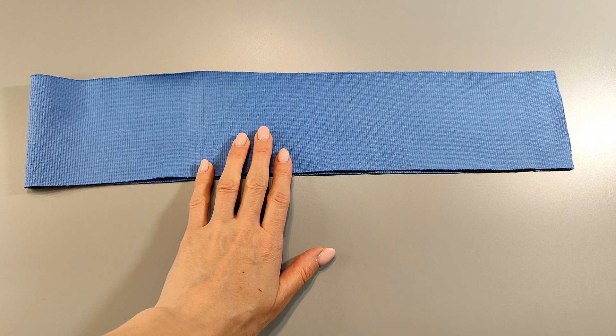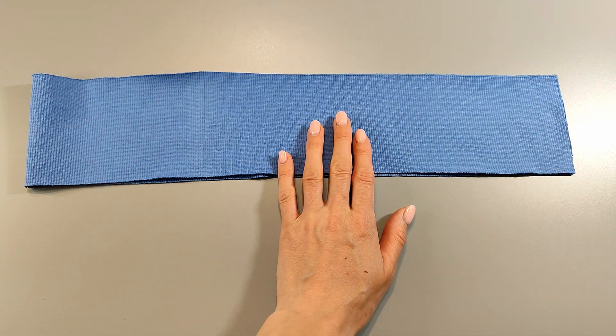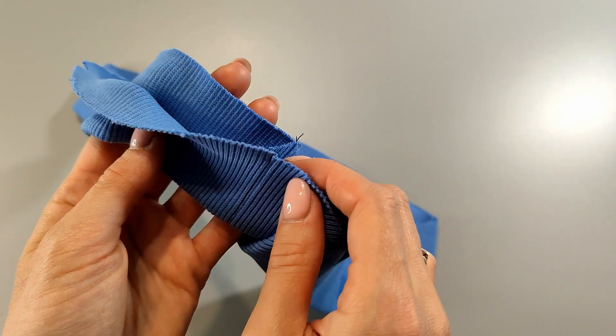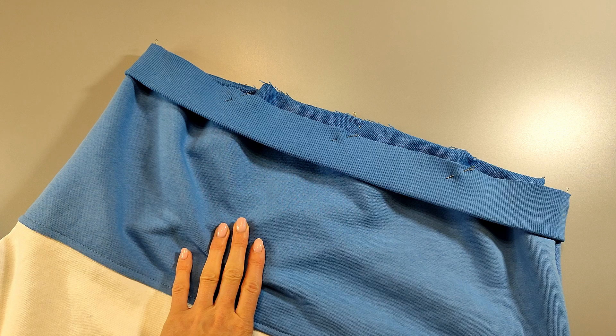And finally, the waistband. Sew the belt into a ring, press the seam allowances apart, and press it in half. Place the waistband with the bottom of the sweatshirt right sides together and stitch, gathering the bottom. Press the allowances onto the sweatshirt.